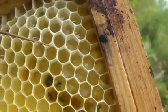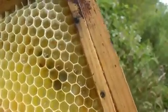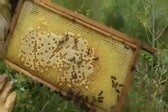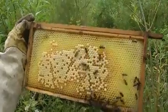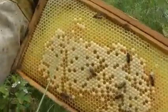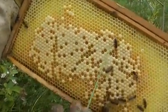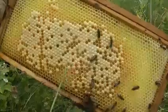So this whole comb has been built and laid in and used, and it's all beautiful and fresh and new. But you can also see where the wire is inside - you can see in the pattern of the brood the queen doesn't really like where the wire has been, so there are gaps in the brood.